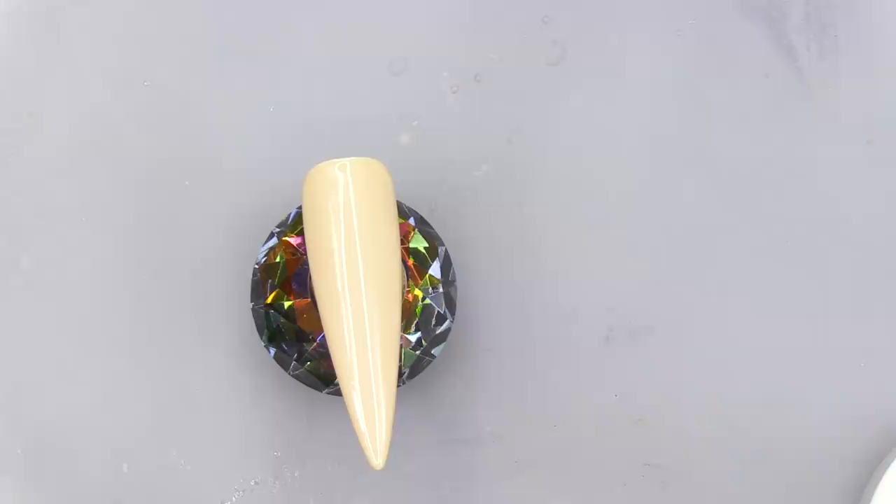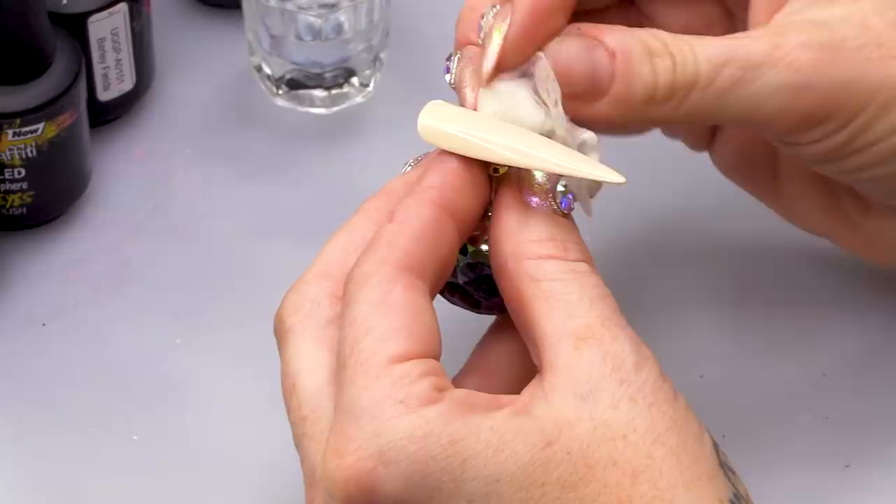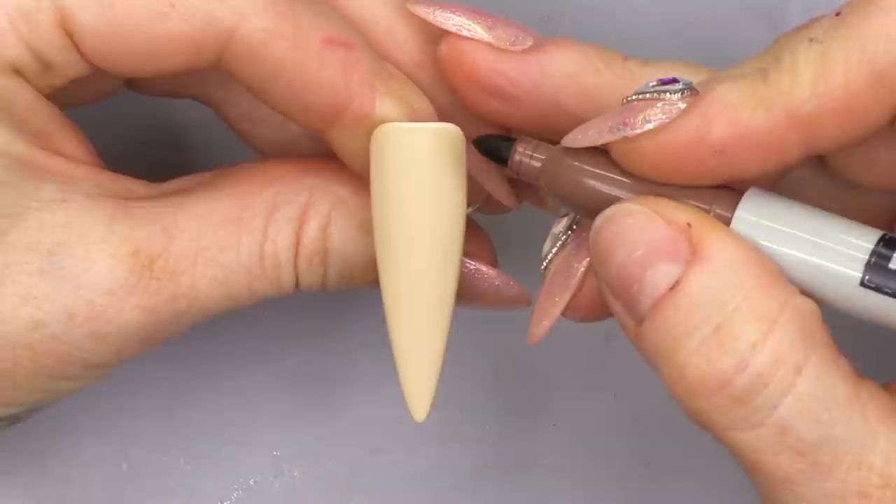That's gonna help with this wood effect. I'm gonna take off that sticky layer using Gel Residue Wipe-off Solution. You do need to make sure all of that sticky layer is off, as it will interfere with the Sharpie.